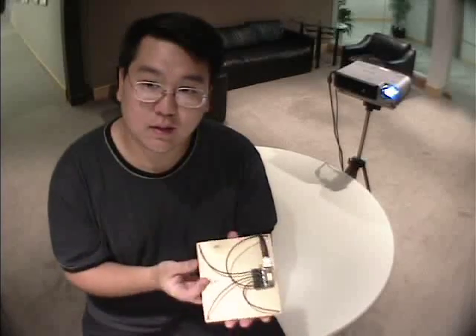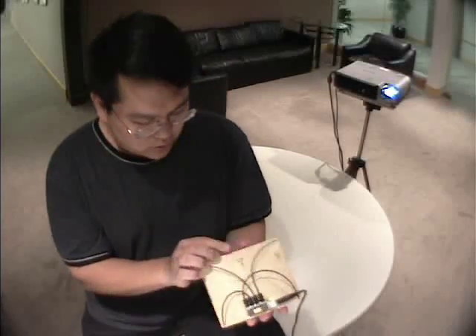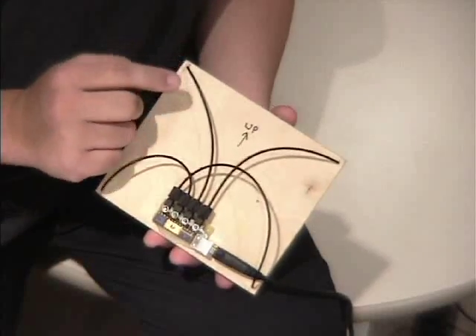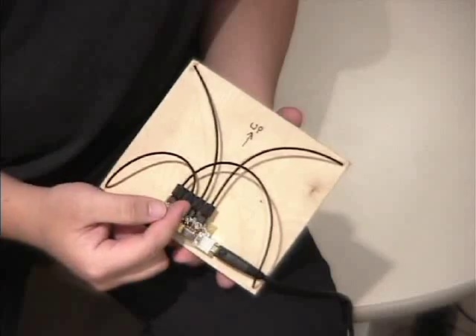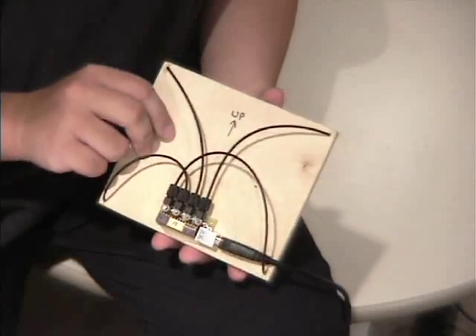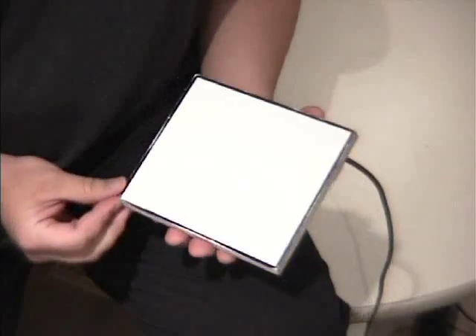To demonstrate our system, I have an unmodified projector, a computer beneath the table, and this target surface. If I turn this surface over, you can see that we've implemented it with some electronics. What we have here are optical fibers that channel light energy from each corner of the screen to an electronics package containing four optical sensors and a USB connection to the PC. When I turn the screen back over, you can see that there is no visual evidence of the fibers.